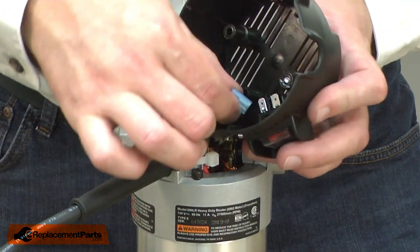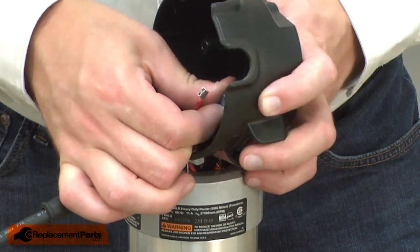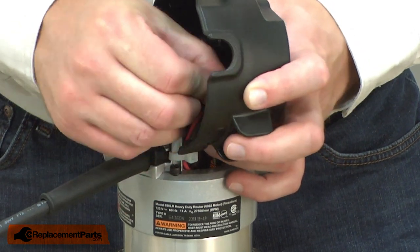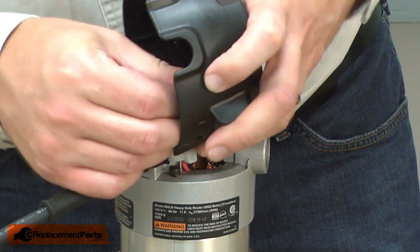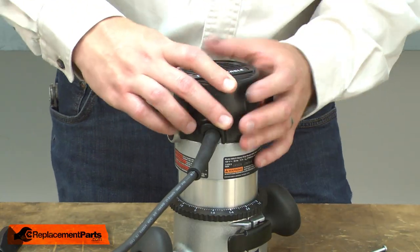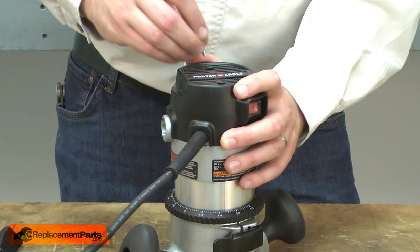Now I'll reconnect the wires to the switch — first the black wire and then the red. Now I can reattach the cap and secure it with the screws.